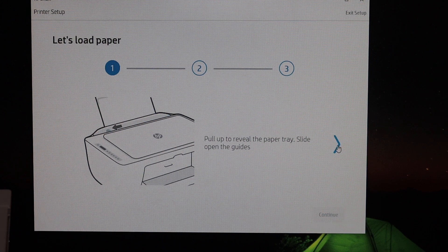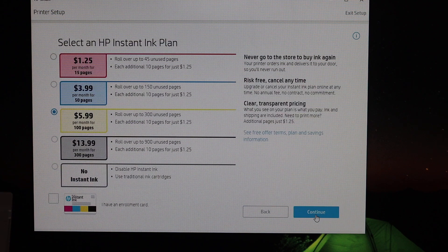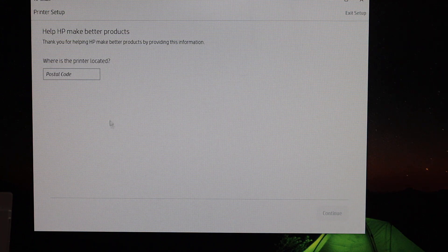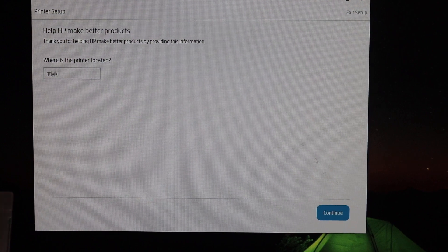If you want, you can join HP Instant Ink and click Continue, or if you don't want to, click on 'No Instant Ink' and click Continue. Then enter the postcode for where you are going to use this printer and click Continue again.